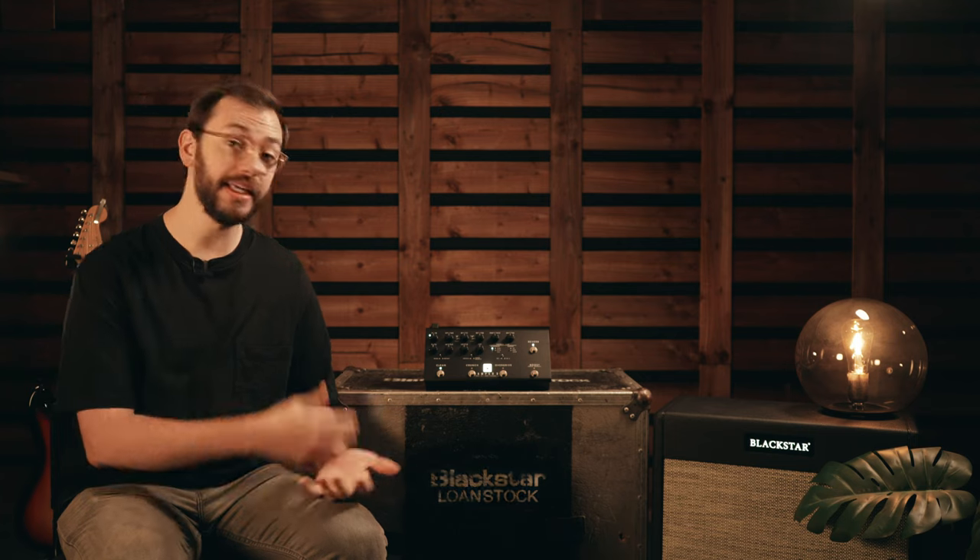Hi, I'm Alex from Blackstar and I'm here to show you the latest addition to the Amped range, the Department 10 Amped 3.